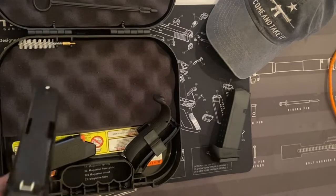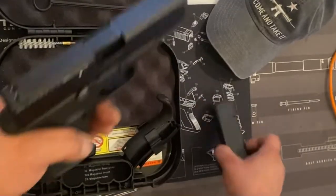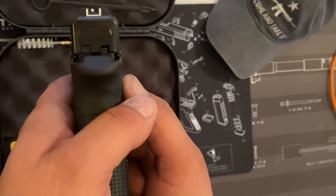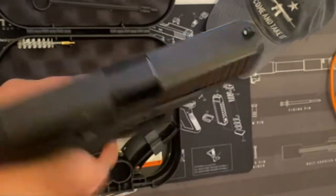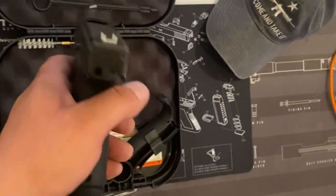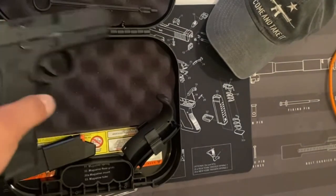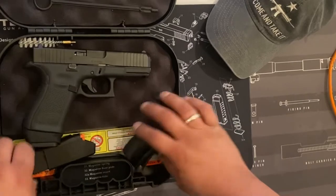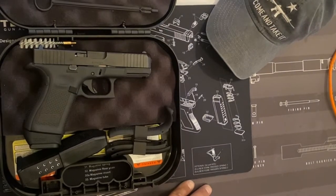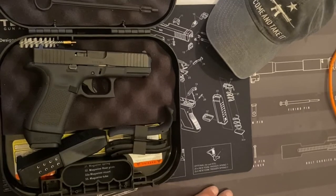That's about it for this one. Real nice, smooth. I highly recommend everyone should have a Glock — nothing can go wrong with the Glock. Very reliable and durable. Just check the reviews out, do the research, you'll see. It is fantastic. I'll eventually do some videos also when I'm cleaning these. Until next time guys, have a good one.